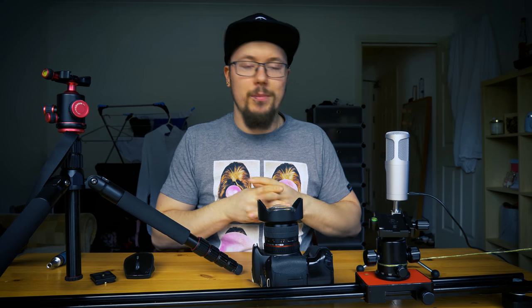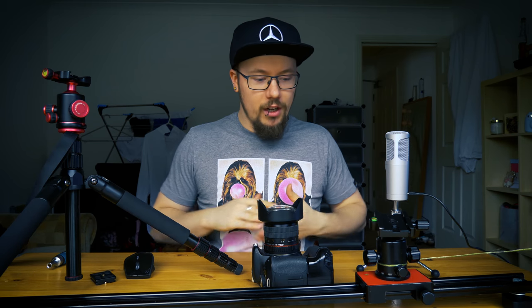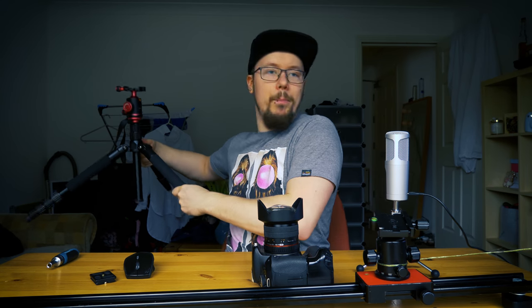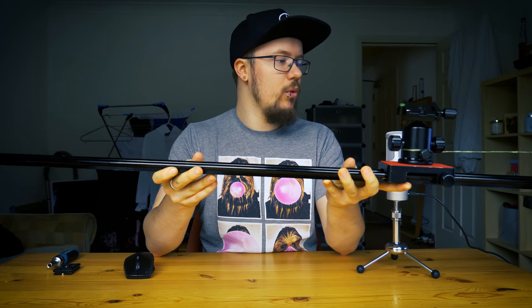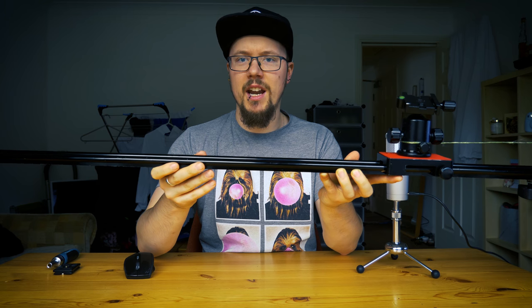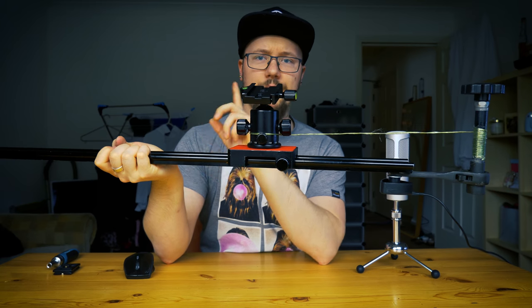I'm gonna show you how — and a big thanks to my dad who helped me with this construction. So I'm just gonna run through what we have here on the table. I've got my tripod, which is nothing special, just a tripod. Obviously you're probably gonna need a camera. You will need a camera slider, which you can buy on Amazon or eBay — mine is 120 centimeters, 1.2 meters long. And then you're gonna need a ball head.